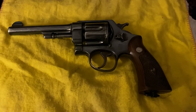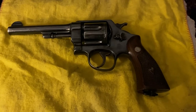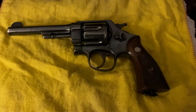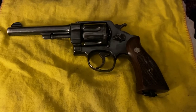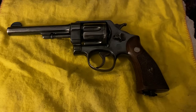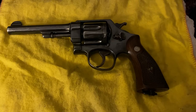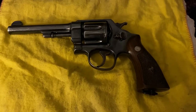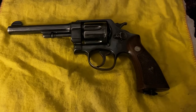Welcome to Kentucky Gunslingers. What we have here today is a piece of United States history. This is the Smith & Wesson M1917, a revolver that was fitted to shoot the .45 cartridge, which was meant for the 1911.